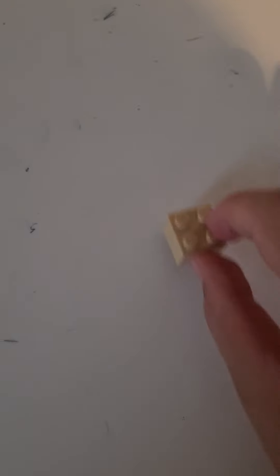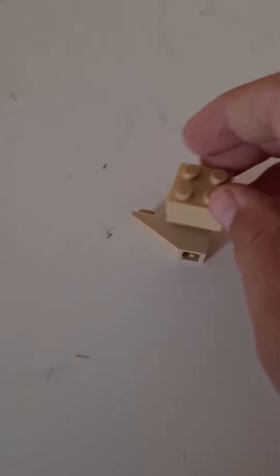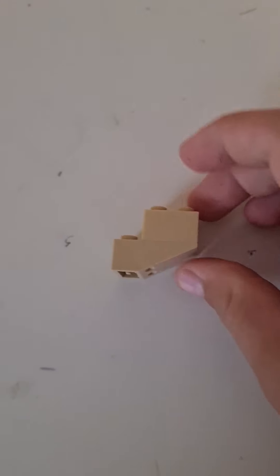First you need this piece and you'll also need this piece — yeah, this piece. You're gonna connect these two pieces.